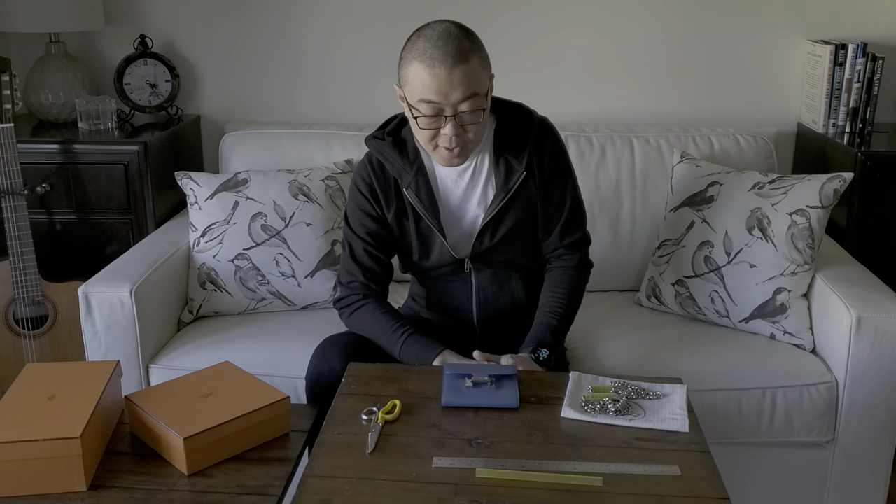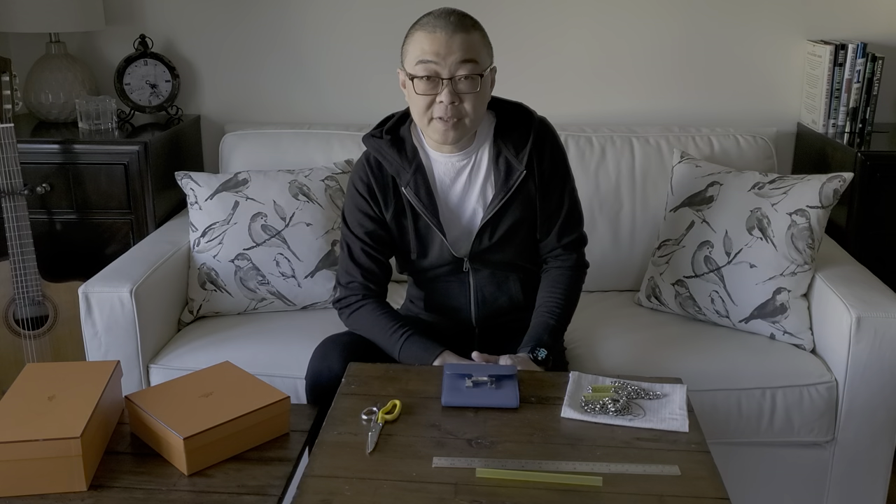Hi everyone, it's May 5th, 2020. We're still amid the COVID-19 pandemic in New York City, still within the stay-at-home order. Hoping everyone is doing well out there. Here's a little project I did for my wife a few months ago. I'm making some alterations and I thought, let's make a video out of this.